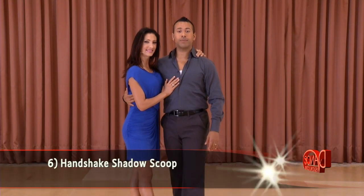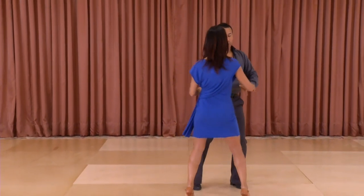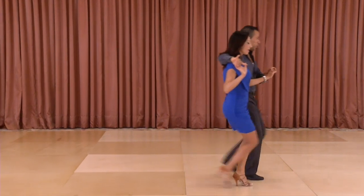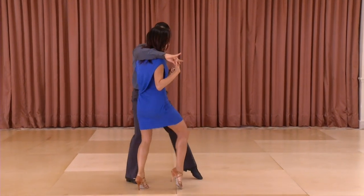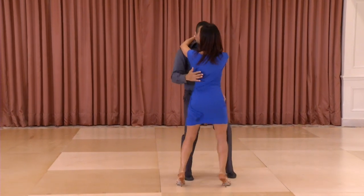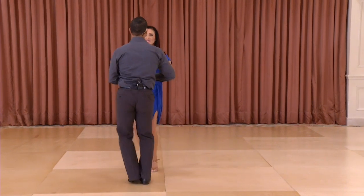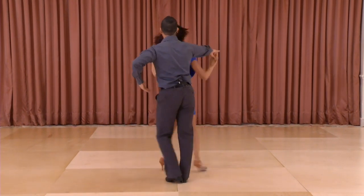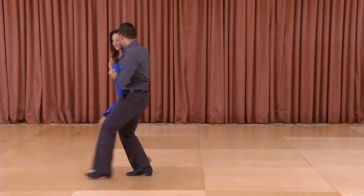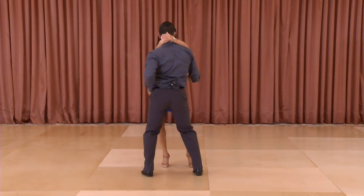And now we'll demonstrate step number six. One two three four five six seven eight, one two three four five six seven eight. And now from a different angle: one two three four five six seven eight, one two three four five six seven eight.